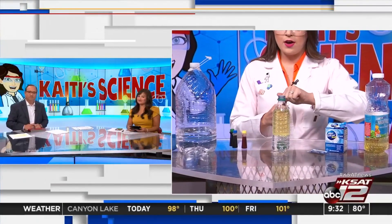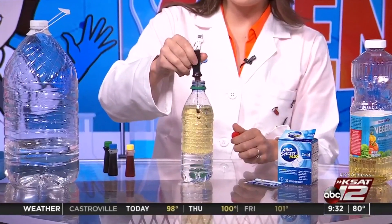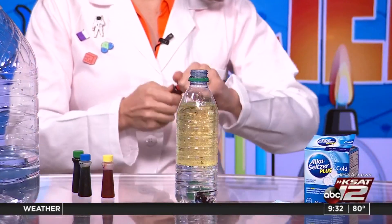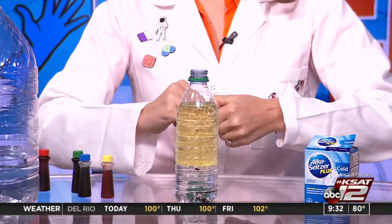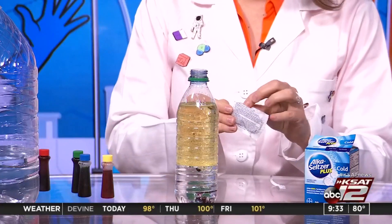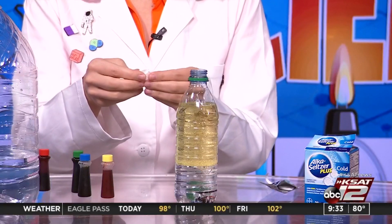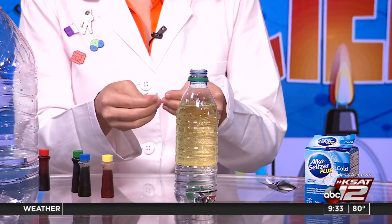You can put a generous amount of food coloring in there, so let the kiddos put a few drops in. Now nothing's going to happen right away — the food coloring is going to go down to the bottom. And then this is where the Alka-Seltzer comes in handy. I knew I should have opened this beforehand. This isn't like Diet Coke and Mentos, is it? No, no, no, no. Okay, got the goggles on!